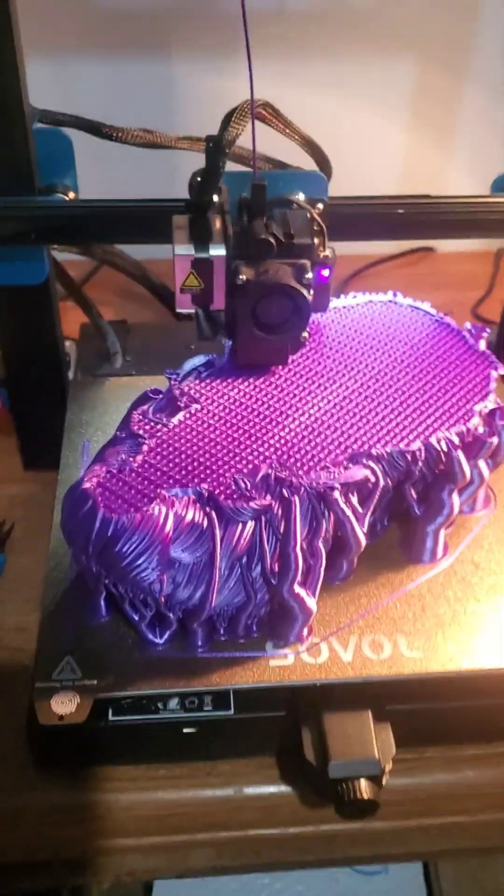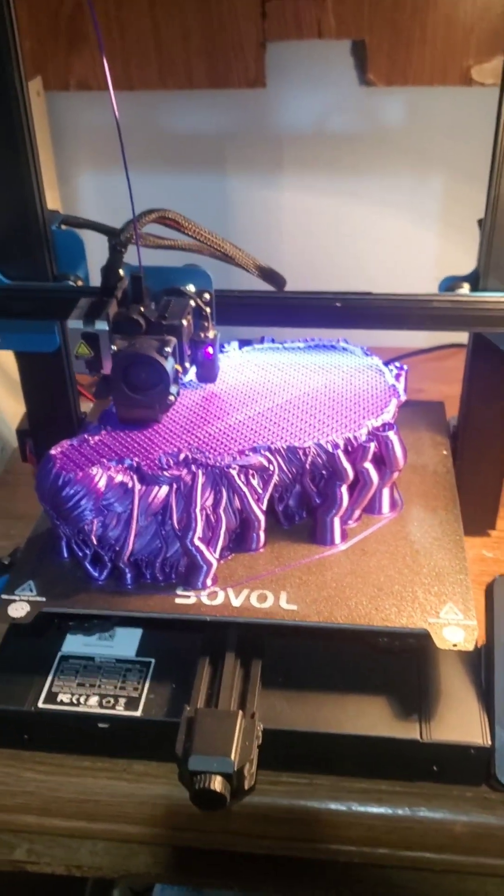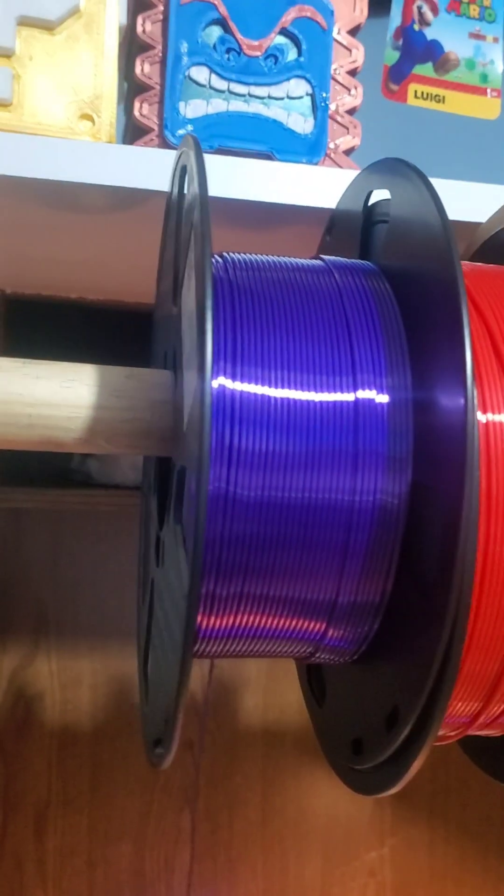We have six hours left. This is going to be a bearded skull head for Miss Stephanie Pollard. We are doing it in the silk purple PLA.